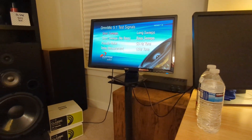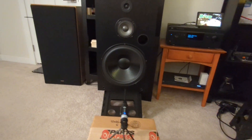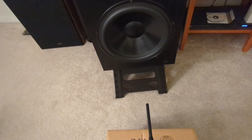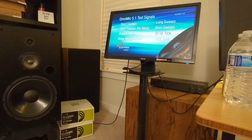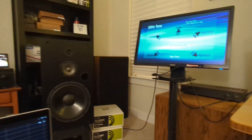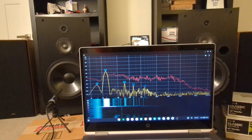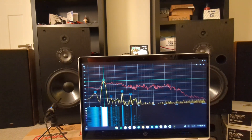I'm going to do the left speaker, which I've got set up here. The microphone is on center, exactly 12 inches away from the dust cap. First we'll get our 50 Hz reference tone on the left front — and there it is, 50 Hz at 50 dB.